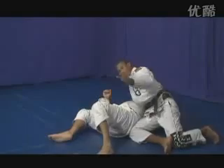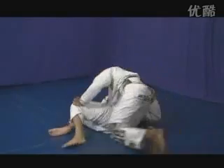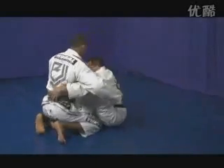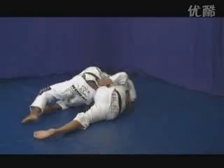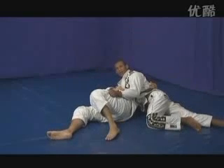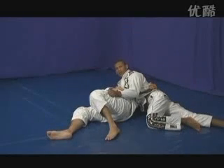Another detail on this same technique: sometimes you don't have to bring your arm under his arm. Since you're already blocking his hook on top of you, just keep holding his key sleeve and jump over for the guard pass.